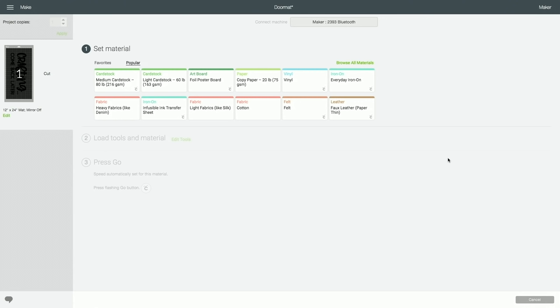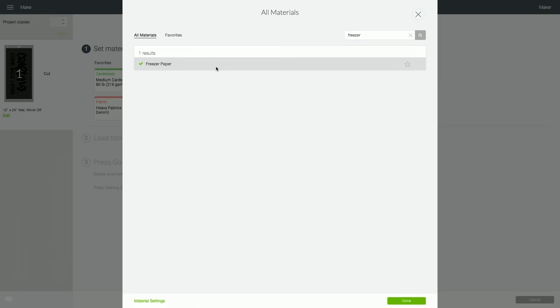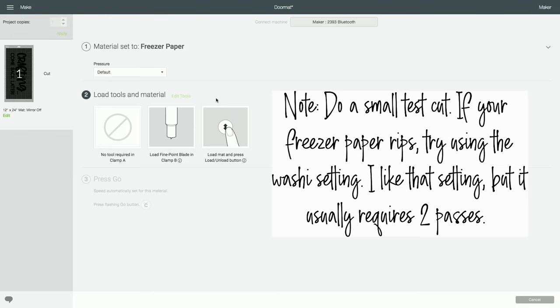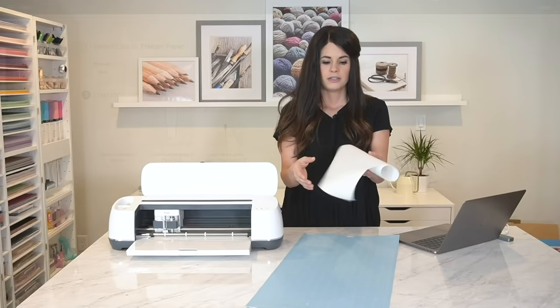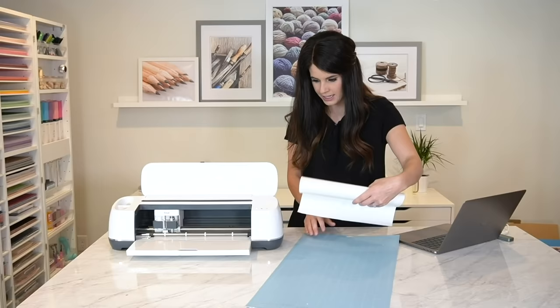I'm going to browse all materials on Cricut — there is a setting specifically for freezer paper, so I'm going to use that cut setting. I found it works really well. I do add a little bit more pressure, so under pressure I'll just increase that to "more." Then I'm going to load my freezer paper on the mat and send it to the machine. There are two sides to the freezer paper: the waxy coated side and the dull side. Make sure to put the waxy side down on the cutting mat.